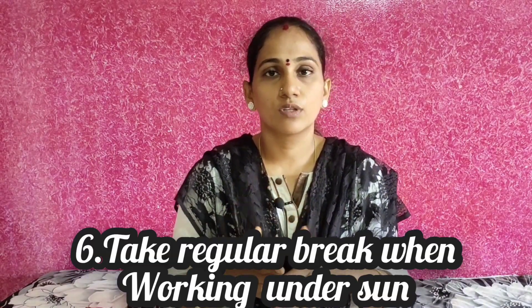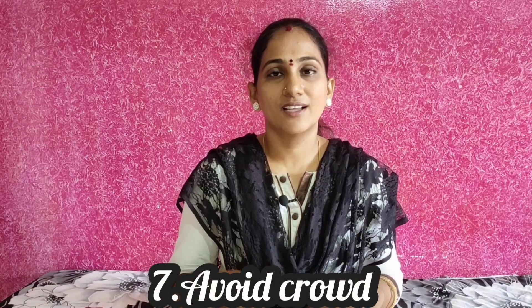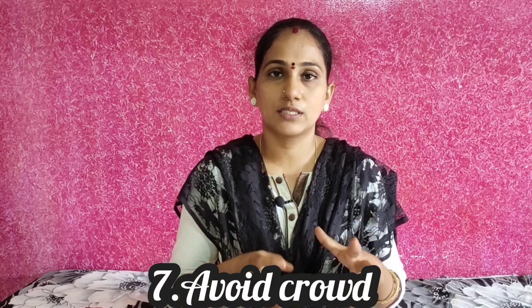During summer time, take rest in regular gaps. If you have any problems with sunstroke, you will need to rest regularly. In crowds, try to stay a bit free and comfortable.